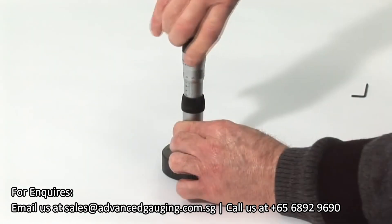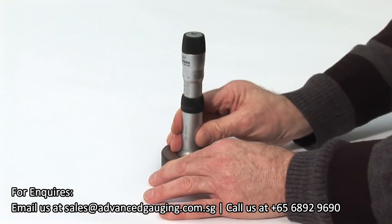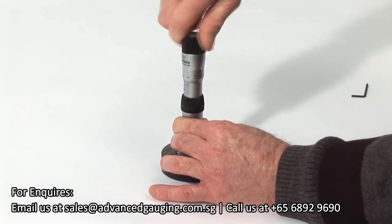At this stage, it is good practice to gently move the bore gauge in the ring and then apply a couple more clicks to the ratchet.